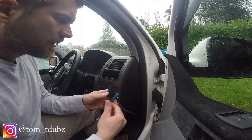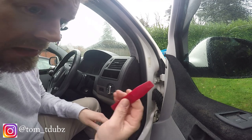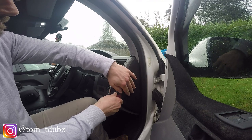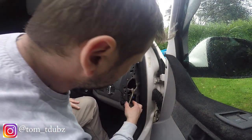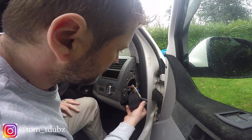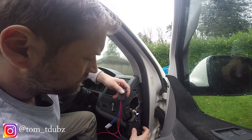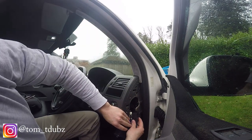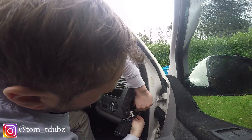So this needs to go in behind here — let's take that off. Using the trim tool, you can just gently prise that away. Behind here we have our existing box. I'll go through this in more detail in a moment. I'm going to fix this relay switch to the side here.